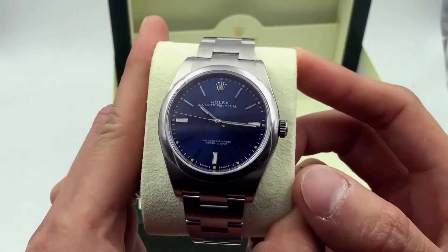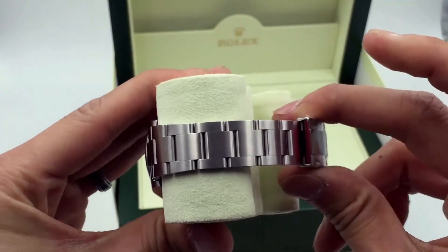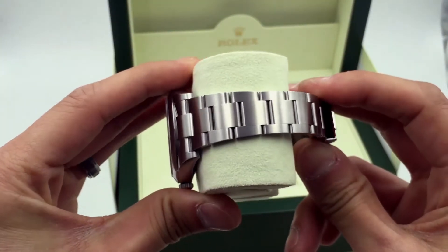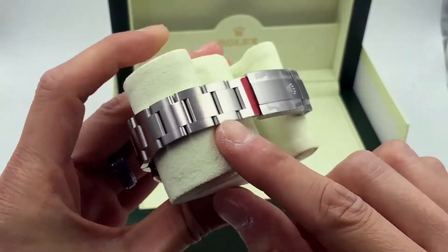This watch is a 39 millimeter. It's actually the same type of case as your 39 millimeter Explorer 1, model 214270. It's also got the shared bracelet satin finish all the way through.